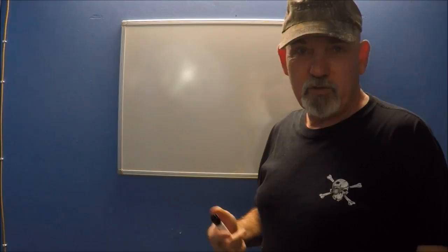Hey guys, someone asked me about how to tune a guitar and how all that works. So I thought I'd go into it a little bit here on the board and discuss what's really going on there.